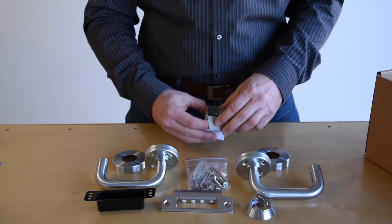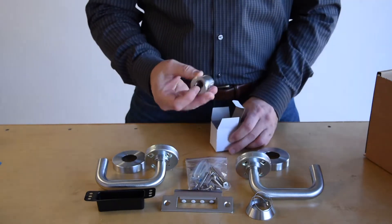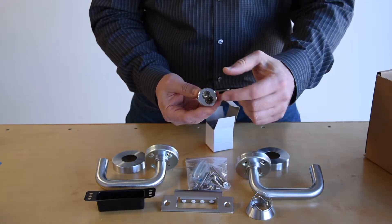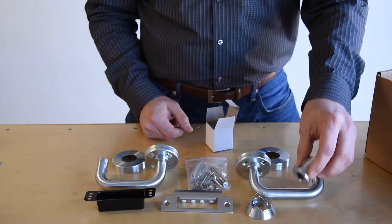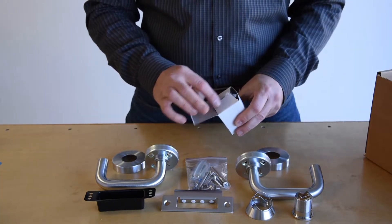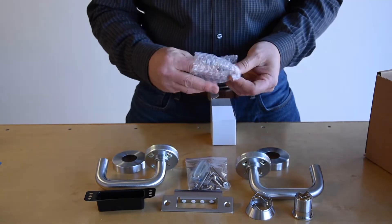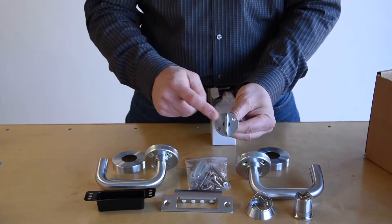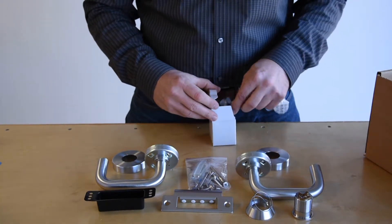Now let's take a look at the cylinder. This is a mortise cylinder, used to house the core in order to unlock the lock. The cylinder goes into the tapered ring and then is installed into the mortise lock. We also included a thumb turn for demonstration purposes — this is an optional item that goes on the interior and is designed to lock and unlock the door from the inside.